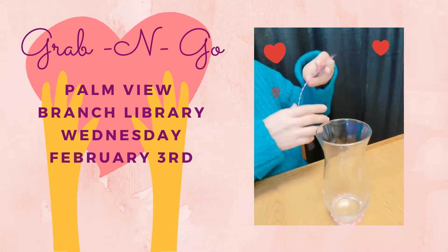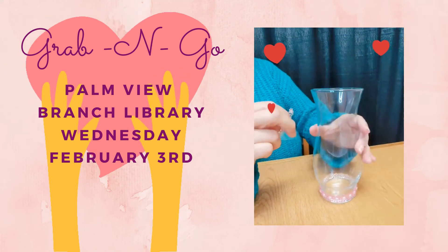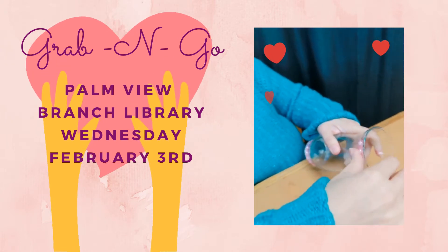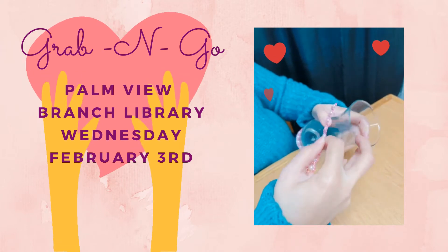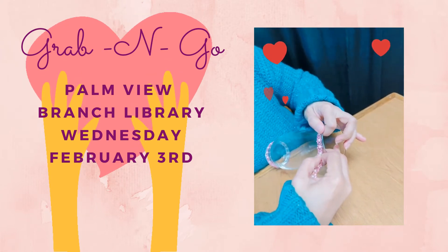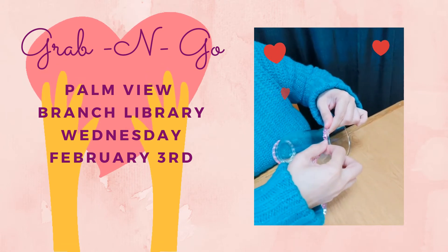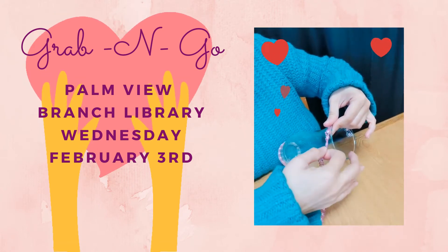I'm going to do the same thing with the top. I'm going to take the other strip of jewel accents and start putting it at the very top right here. This really is a lot about having a steady hand and a lot of patience, because sometimes you have to pull it off and put it back on to make it look the way you want.